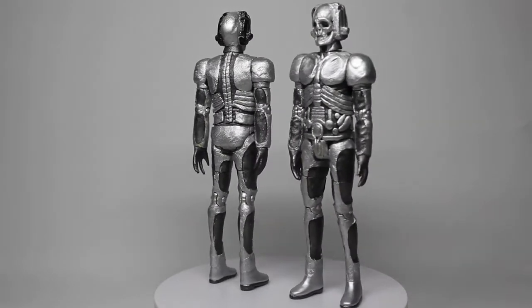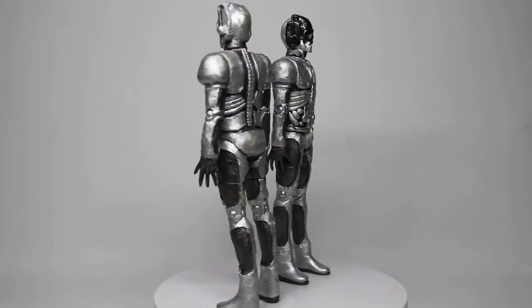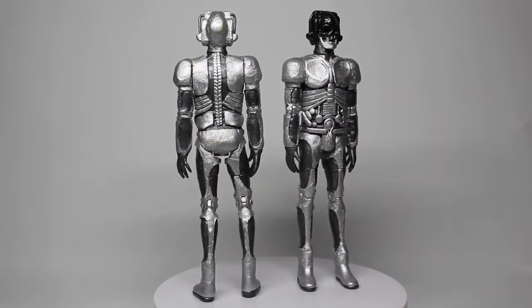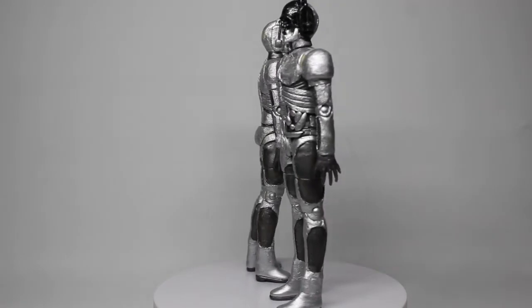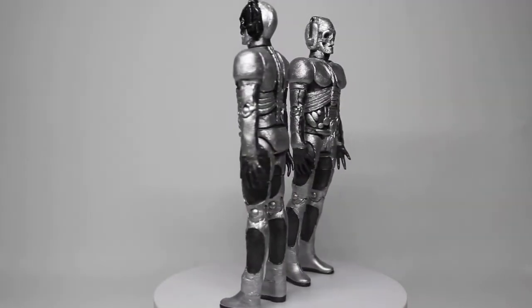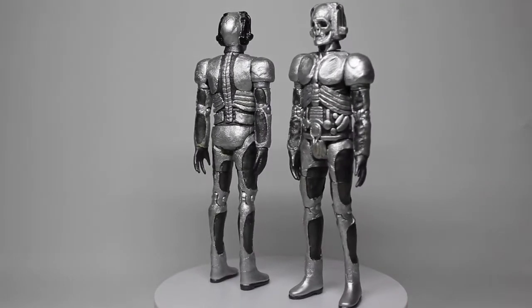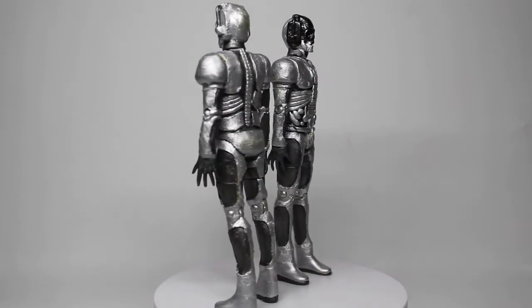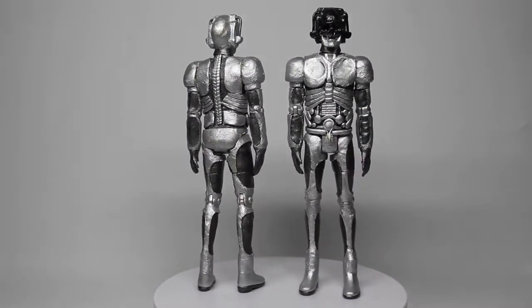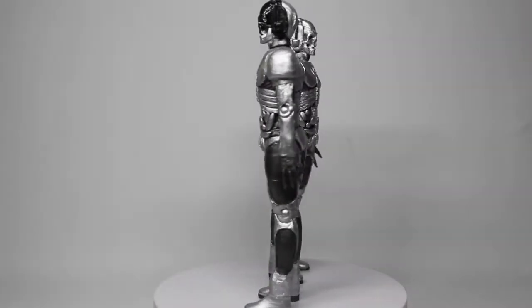Hello everyone and welcome to another custom figure showcase. Today we have two more Cybermen: the Dark Dimensions Cyberman Drone and Cyber Leader. I have to admit taking a little bit of creative license with these because there aren't that many pictures of them, and the few that there are, only maybe one is very clear — and even then it's not a full picture. There are still some elements which are unknown, especially the feet.